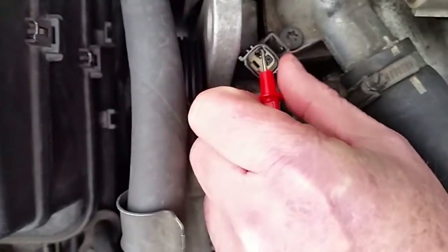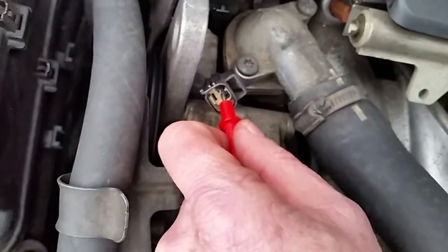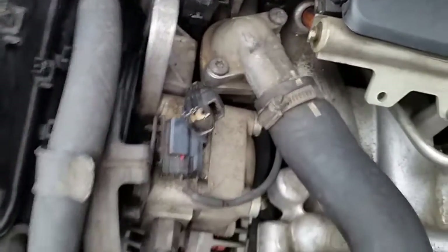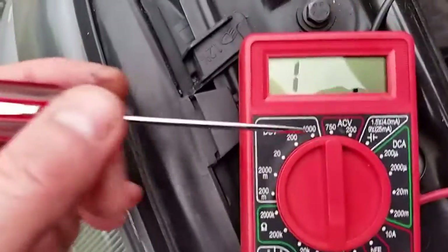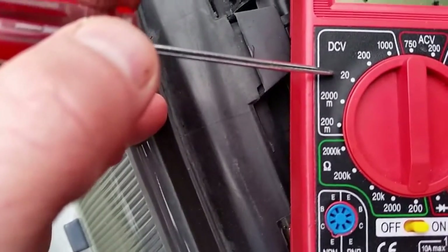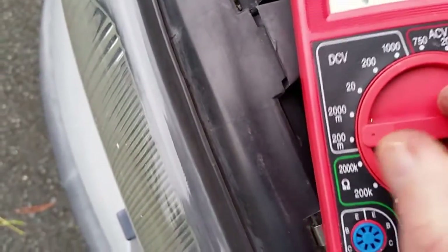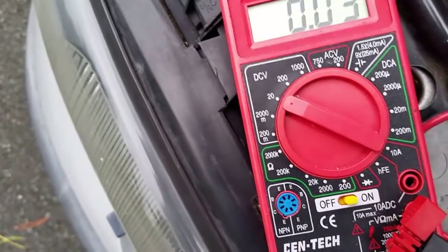That tells me this other pin, with the key off, is probably going to be the plus voltage input. According to my research it should be about 5 volts when the car is on. Now I'm going to check the volts — I'll change my multimeter to a voltage setting. This is a 12-volt system, so I'll set it to 20 volts. The indicator is set to 20 volts and it's reading 0.03 — I suppose that's just an accuracy issue with this cheap multimeter.